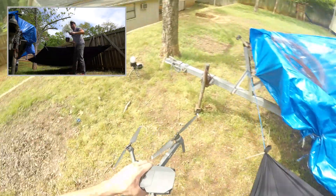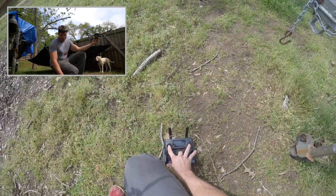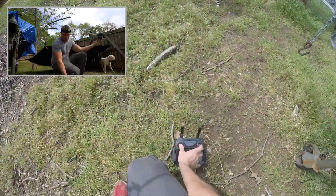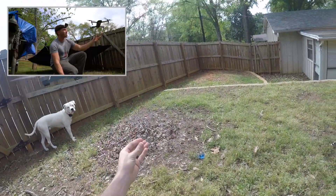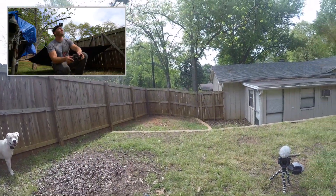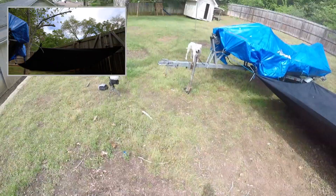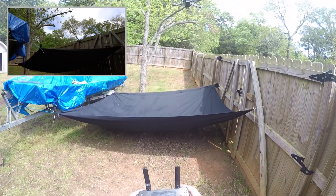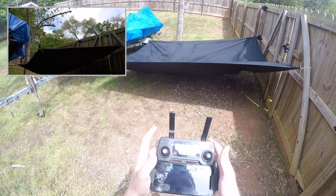So again, to stop the props you do the same thing you do to start them — I'm going to bring them in and down, props are on, throttle up. One more time: even if the drone is moving forward, I have to slam it this way to make it stop.